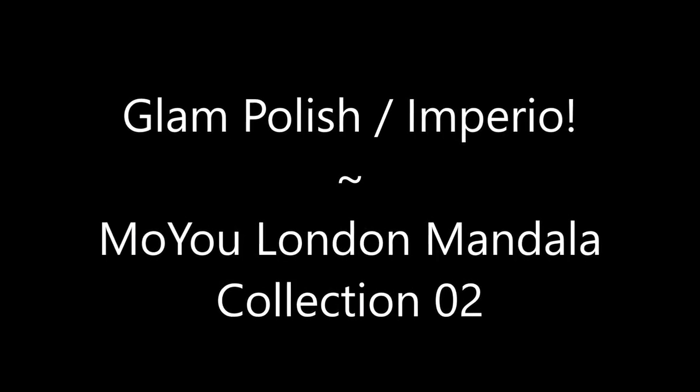Today we've got Glam Polish Imperio in MoU London Mandala Collection 02. Hello my friend and welcome to my channel.